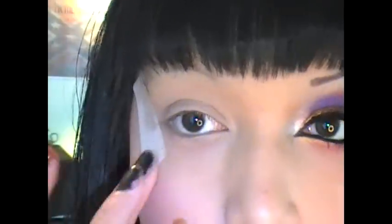I'm going to get Primer Potion all over my eye area and a piece of tape. I'm going to take my NYX Gemma Pencil in Milk and I'm going to place that all over my eye area.